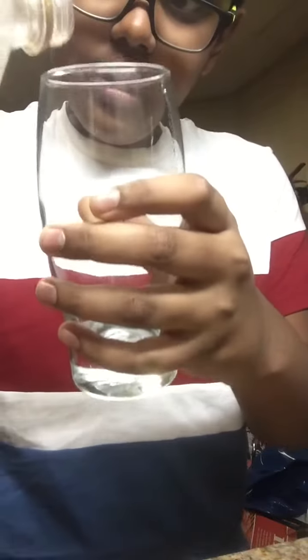Hey guys, this is Fun with Neil and today we're gonna be making Fanta ice cream. First we'll take the glass — here's the Fanta by the way — put the Fanta inside, just like that. I think that should be enough. We're gonna be putting them into two of them, so first here it goes.